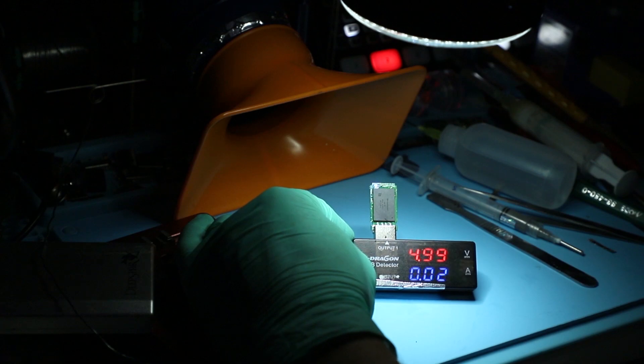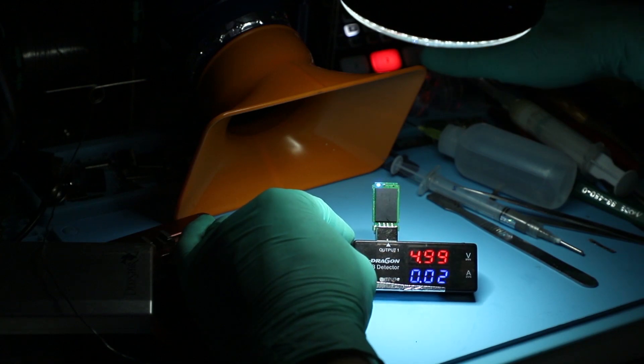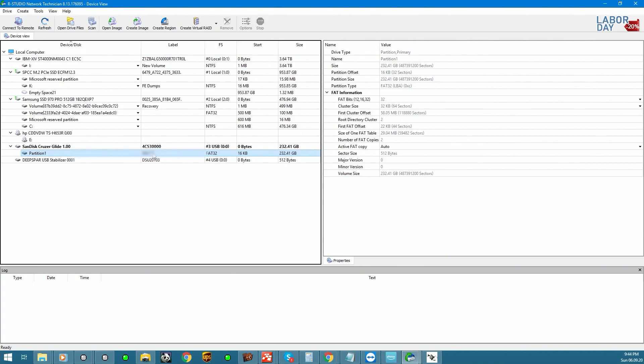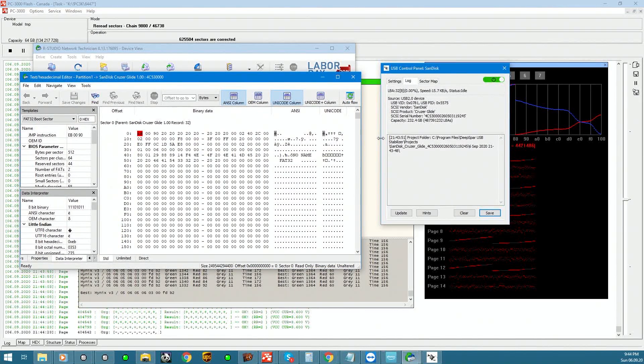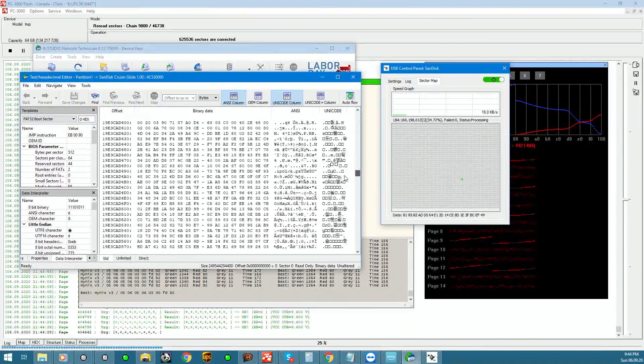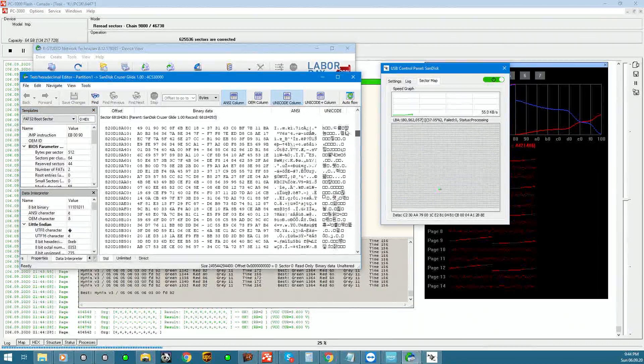Power up our device — we're getting 20 milliamps and we're getting our full capacity right there: 232 gigabytes mounted. Let's launch our studio software, and there is our device. If we go on the sector map and scroll it, we're navigating the actual unit.